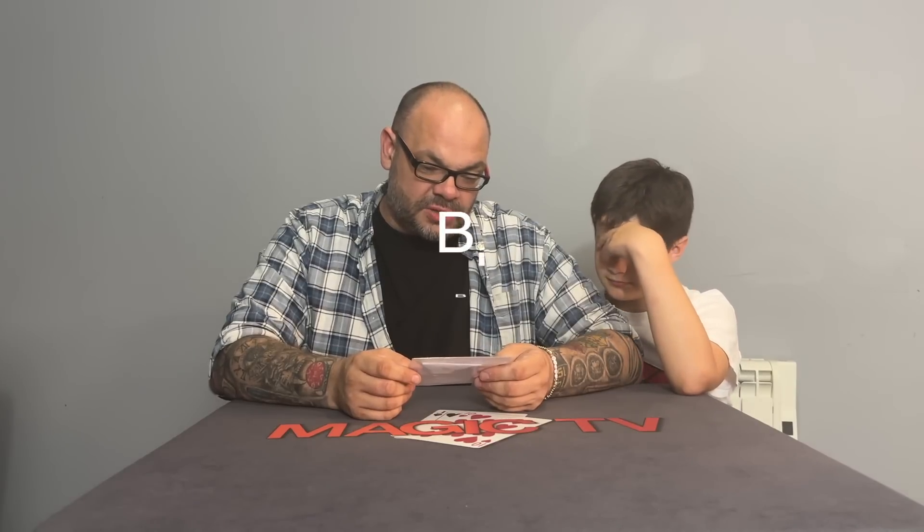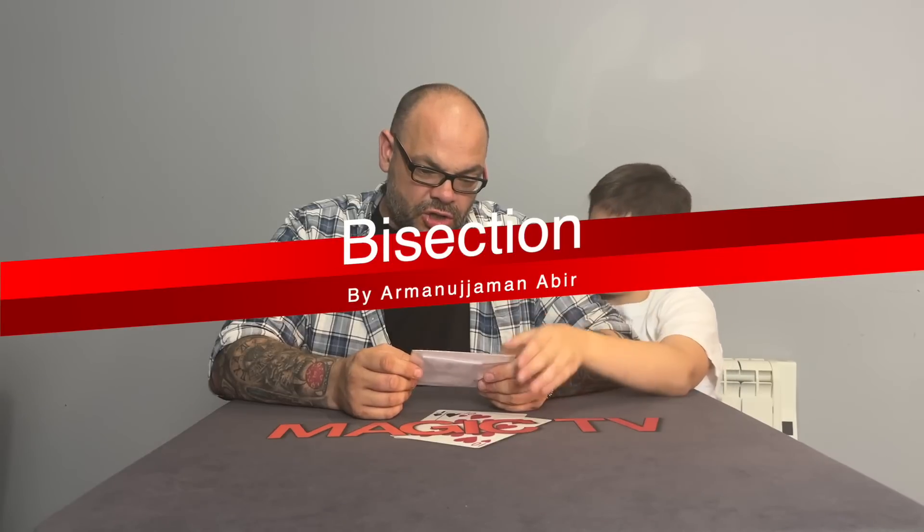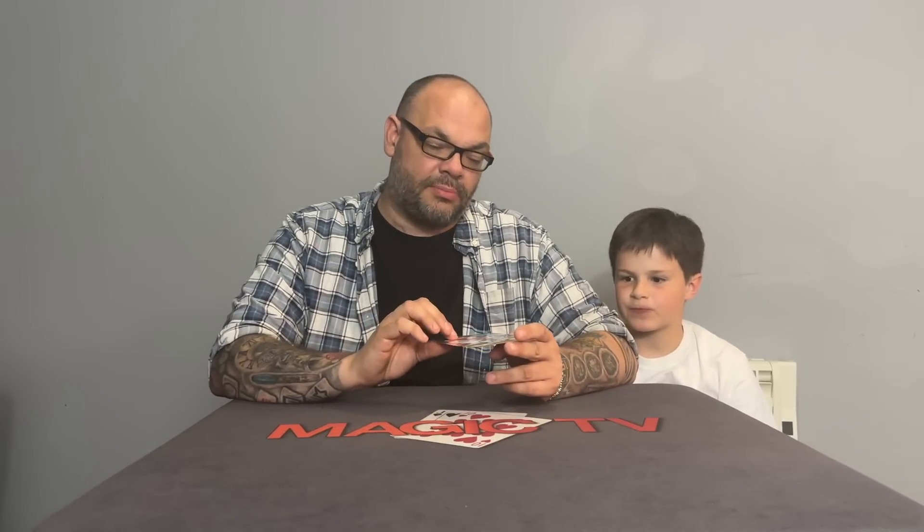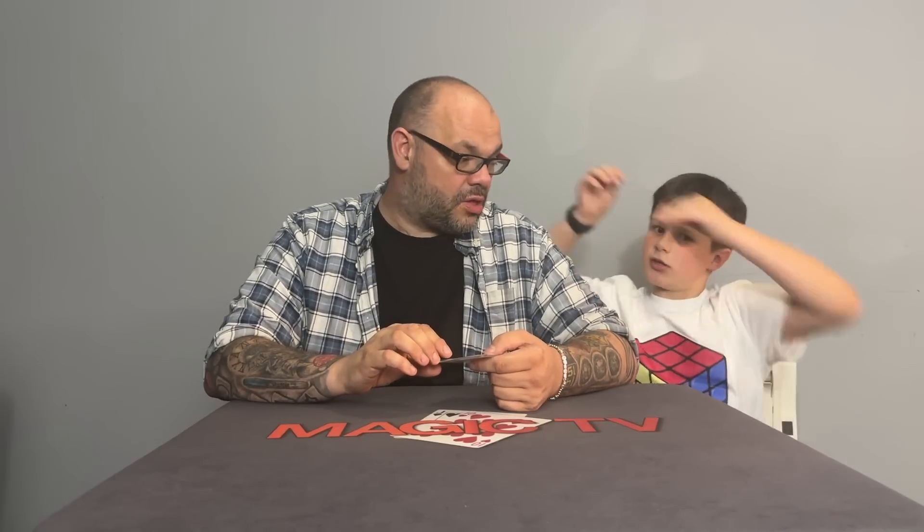Now we're moving on to something that isn't so good. The next trick is from Deceptive Dreams — that's Peter Egging's company. This isn't a Peter Egging trick; it's called Bisection, by Armature — something like that. It's basically a cut-and-restored card effect without actually cutting the card. It's kind of weird to describe, so the best thing is to watch Rylan's Instagram performance to see exactly what it looks like.